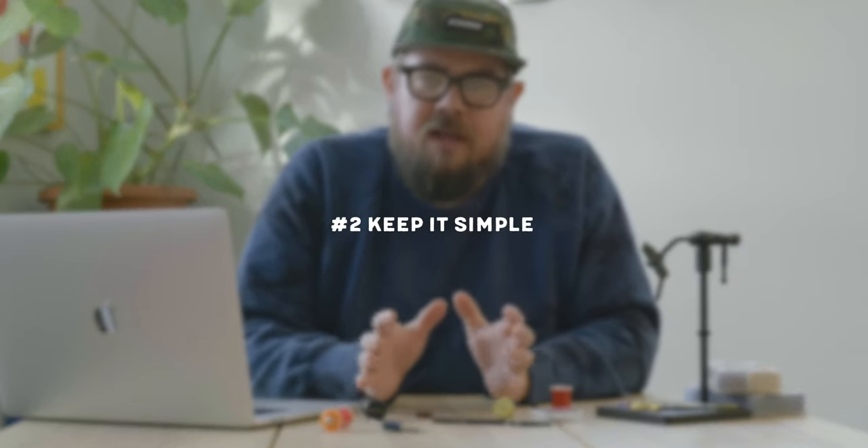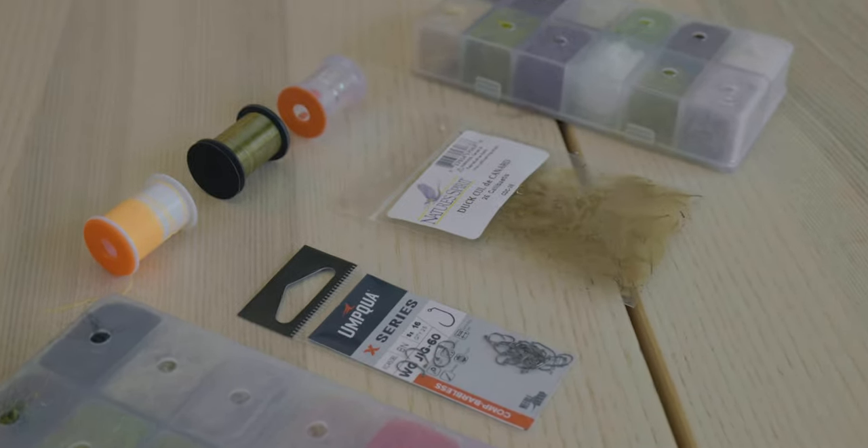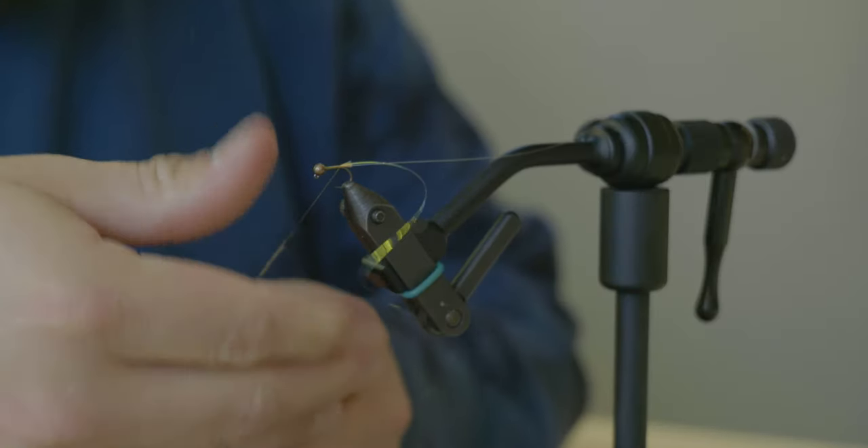Tip number two is to start simple. I would suggest simplifying the experience. When you first start out in fly fishing, you go into a fly shop and there's all these flies, all these options — and it's a similar story with fly tying. Now there's all these flies and all these materials you need. So what I would say is pick a single pattern and go out and buy the materials just for that one pattern. You can decide what pattern by going into your local fly shop, seeing what they suggest, testing those flies, and picking what you think is awesome to fish.